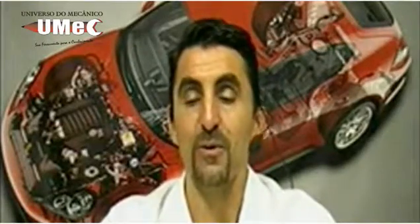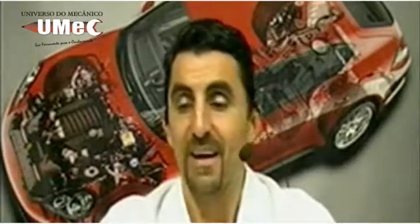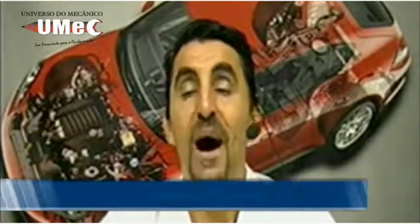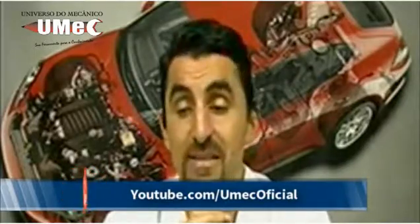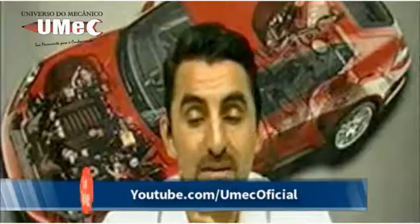Olá, alunos do Universo do Mecânico. Bem-vindos a mais uma aula técnica aqui no seu UMEC. Vamos dar início à nossa aula de número 67 de 2014. Sejam todos muito bem-vindos.